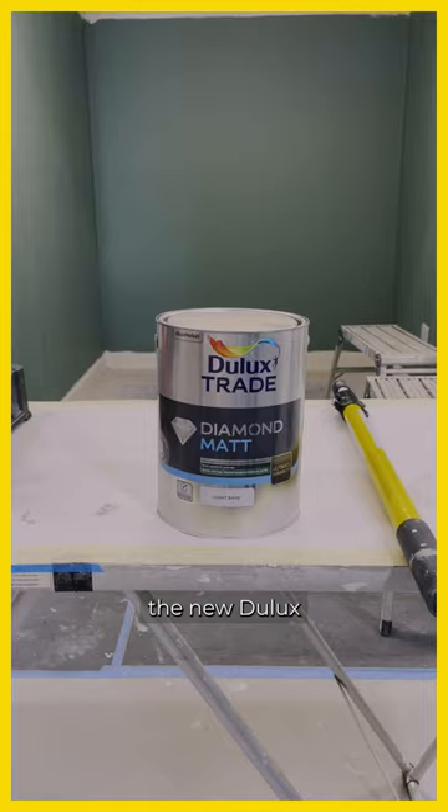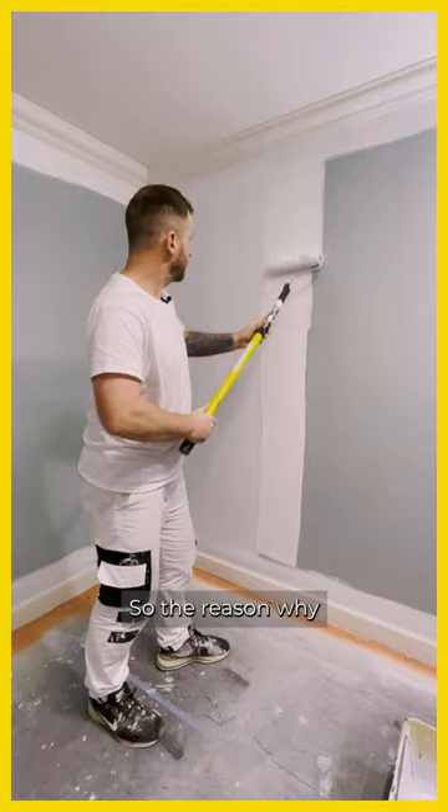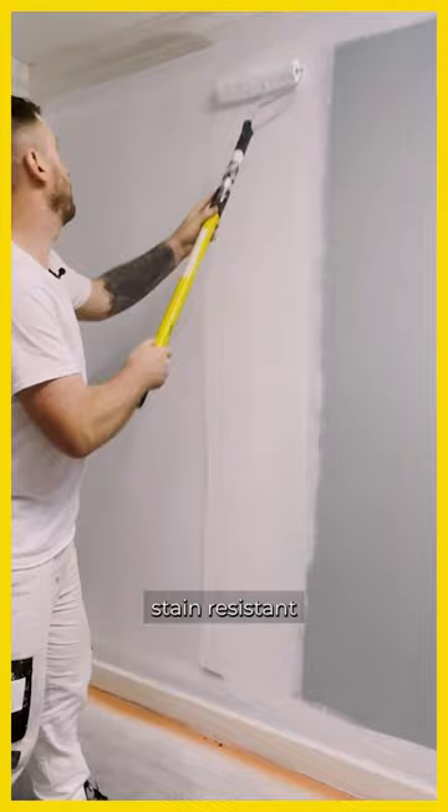Today I'm going to be testing out the new Dulux Diamond Matte paint. This isn't on the shelves yet, so I'm quite lucky to get a little sneak preview. The reason why you would want to use a Diamond Matte over something like a flat matte emulsion or a vinyl matte is that this has better stain resistant capabilities.